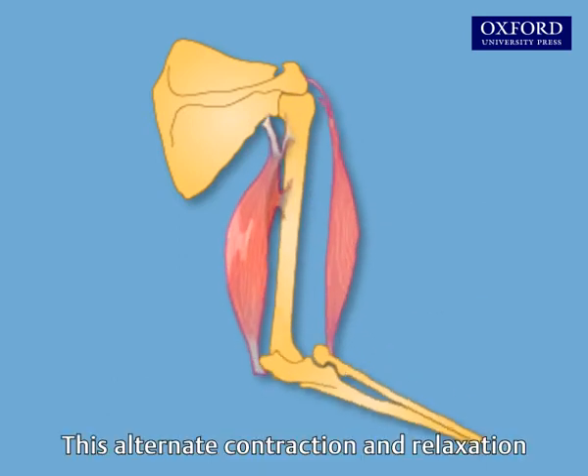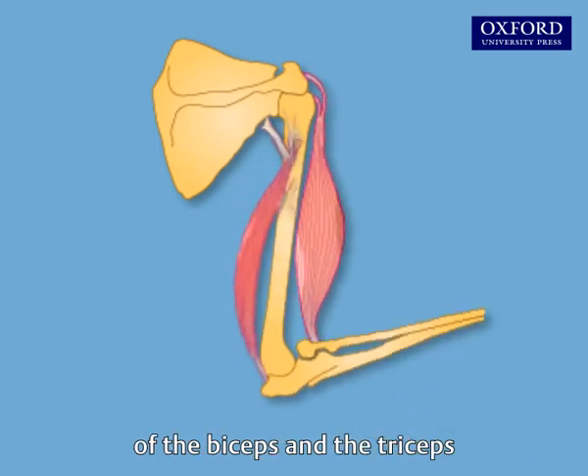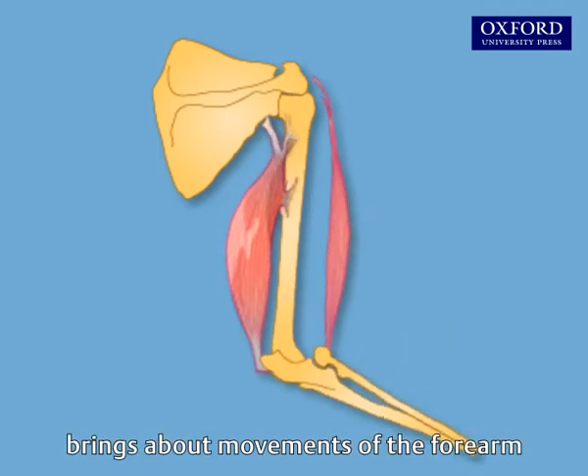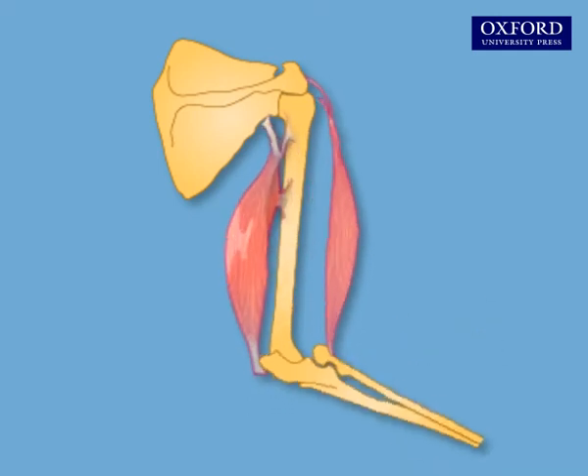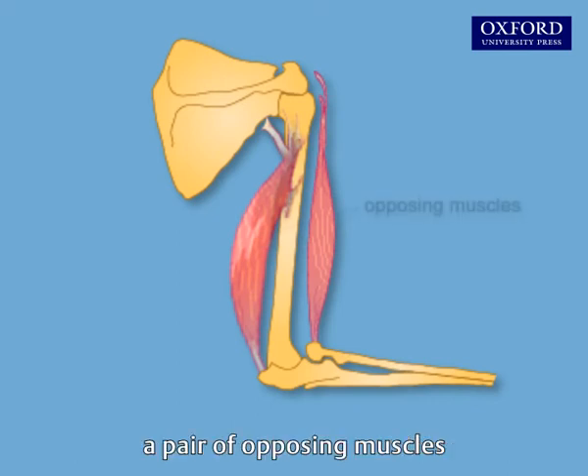This alternate contraction and relaxation of the biceps and the triceps brings about movements of the forearm. The biceps and the triceps are therefore a pair of opposing muscles.